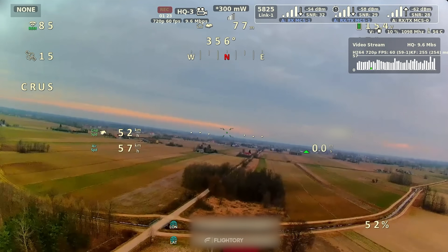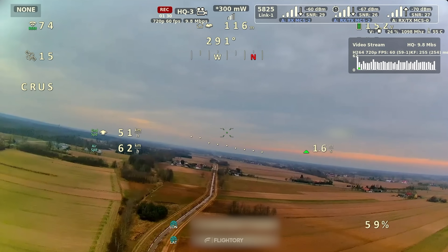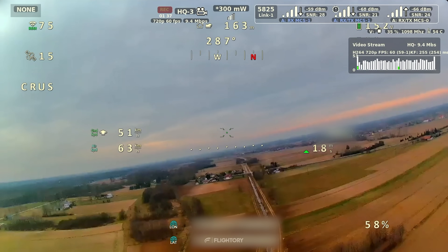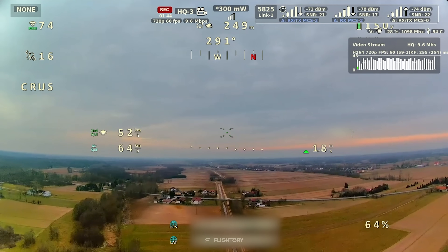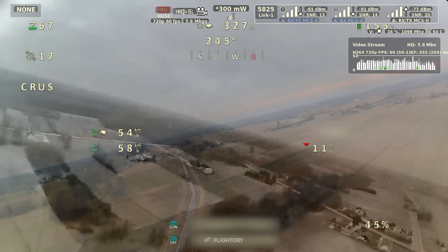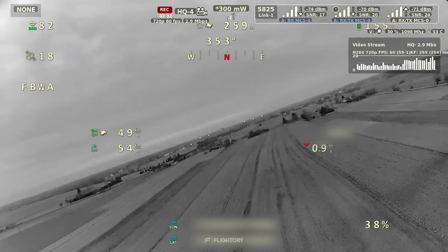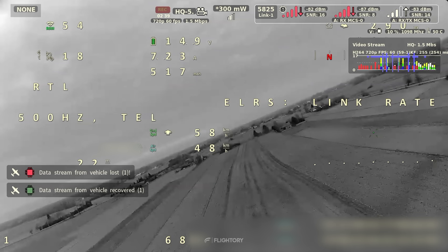We did several tests, starting with stock antennas and flying at close range. The video output was connected using the HDMI cable from the set to a monitor. What is immediately noticeable is quite high latency — the image was not very smooth and appeared rather choppy. Even at close range there were short image interruptions and the overall flight experience was not very comfortable. We completely lost the signal at just under 300 meters, which really shows the limitations of the stock antennas.